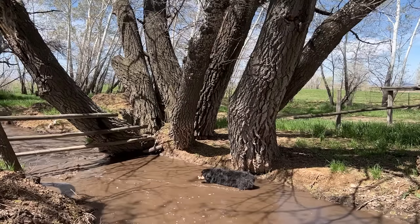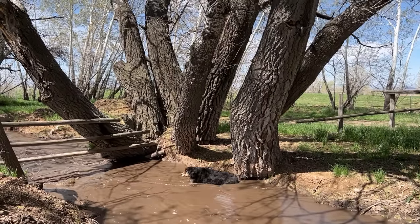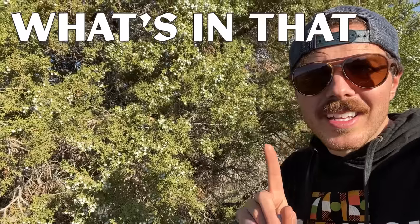Let me show you. Miles, come on, I found a new pile for us to check out. What's in that pile? Over here on the wood pile, we have some really, really old fence posts.